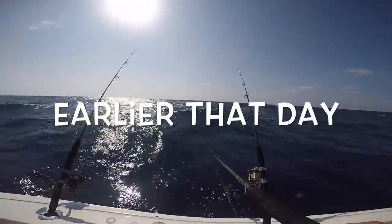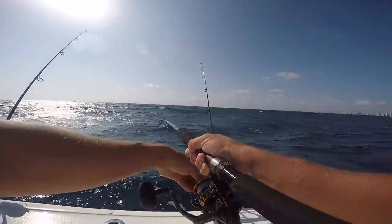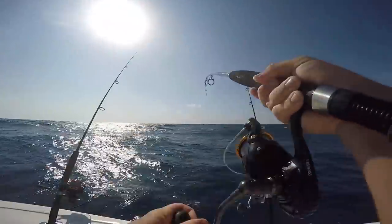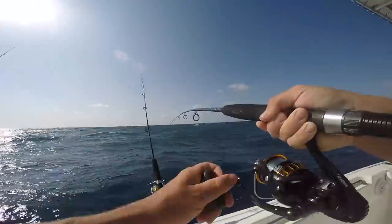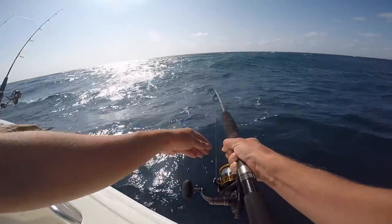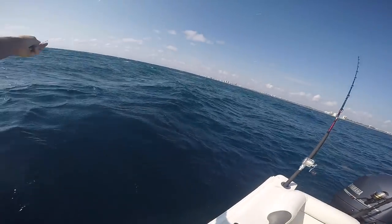I think I'm getting messed with by triggers. That ain't no trigger. I think you got a nibble. We set the hook — that was weird. It's going. My jigging rod is still out. Damn, that's a pissed off fish. You're on like 220, 230. That could be a black fin. Come on, do your thing, Victor.